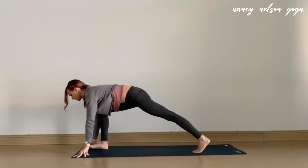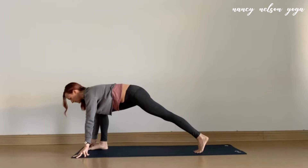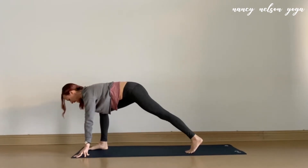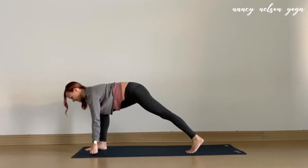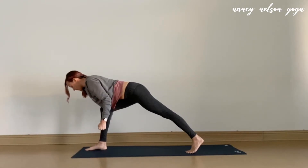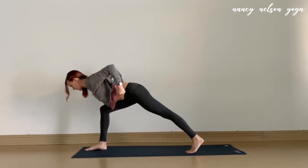Coming into your runner's lunge. You can settle into this, maybe dipping the hips low and then lifting them high a couple times, just finding your place in the pose. Once you feel secure, really energize the legs, engaging them strongly. We'll come up onto the tips of the fingers, and then curl the hands into fists. On your inhale, hover the belly above the thigh and curl the arms in, beginning to bend at the elbows, grazing the side bodies with the inner arms.